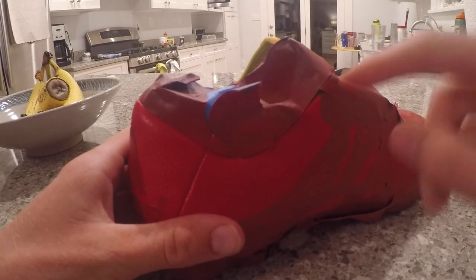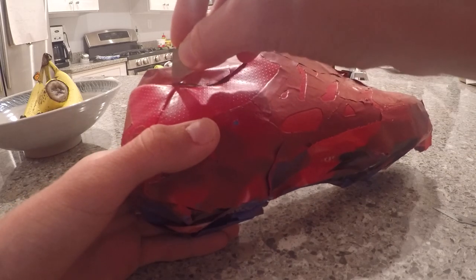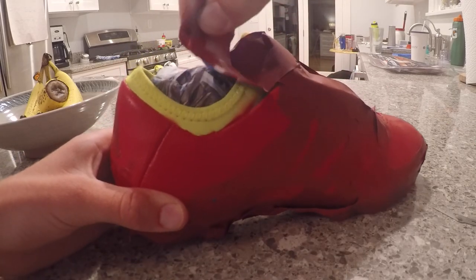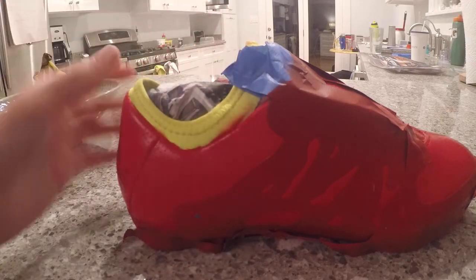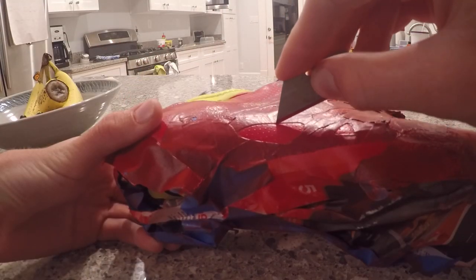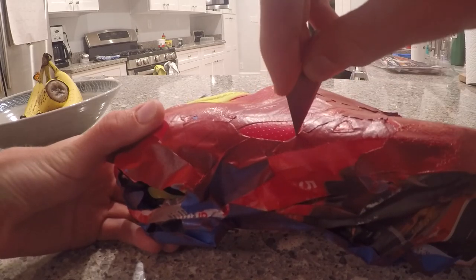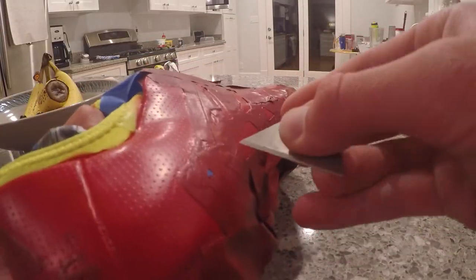Now it's time to remove the masking. It's very important that you do this step correctly. Carefully use a razor blade and score the edges around your tape — this way when you peel off your tape it won't pull off the Plasti Dip with it. Unfortunately I rushed this process and it led to peeling in certain parts, so make sure you carefully do this. It's extremely important.